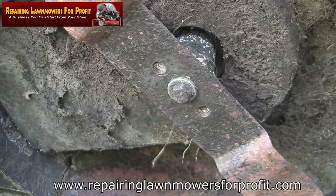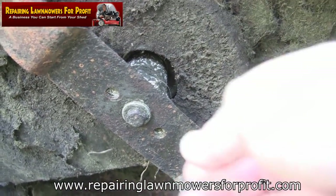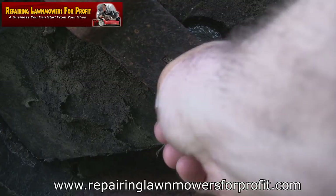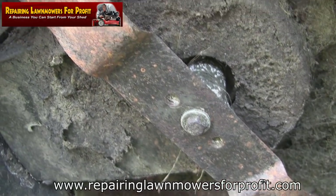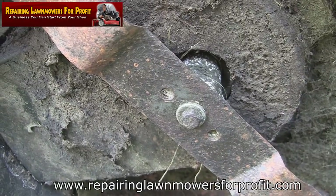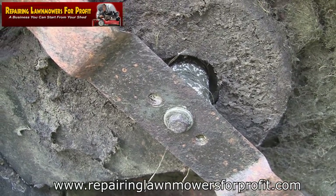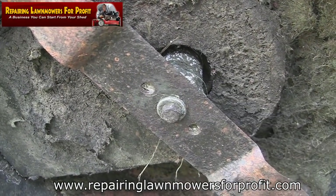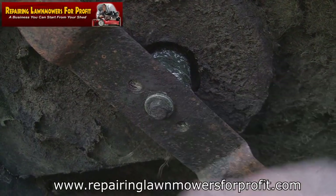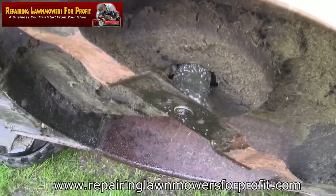I'm going to show you how to change this blade adapter or blade boss on a Mountfield petrol lawnmower. First thing I've done is take the spark plug out. I'm going to get a socket on there, spray it with WD-40, and leave it for 10 minutes. I actually got a comment saying 'did you just say you spray it with WD-40 then go for tea? That's the most British thing I've ever heard.' But that's exactly what I'm going to do.